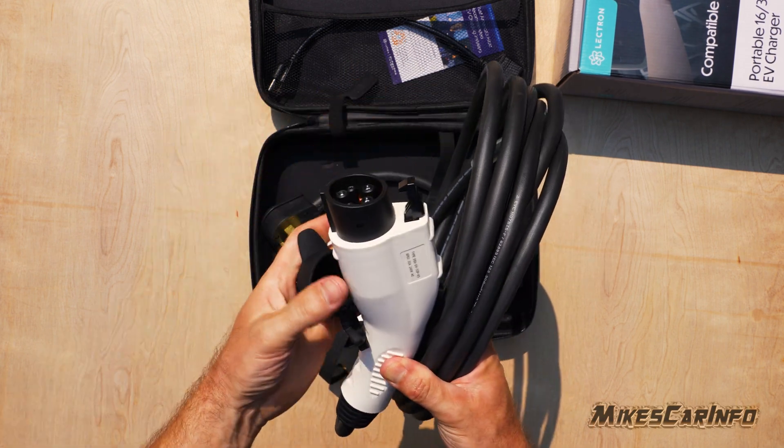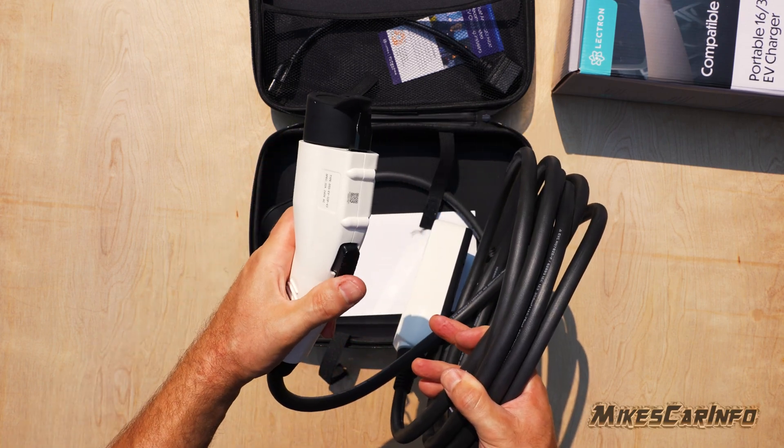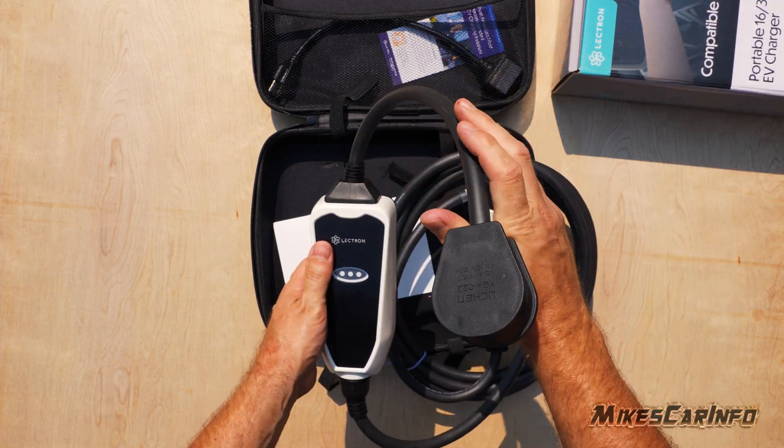This is a level one and level two charger, so all you have to do is change the cable at the very end of the connection box and you can plug it into different outlets.